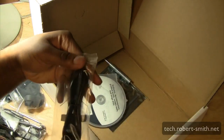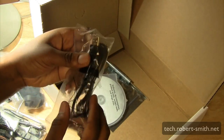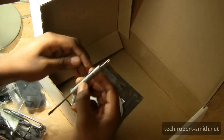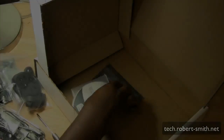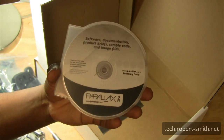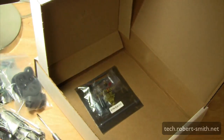Next we have the USB data cable, which you'll use to program the Basic Stamp 2 module. Here we also have some kind of pin or screwdriver that Parallax includes. And here we have the software, documentation, drivers, and different things you may need for the microprocessor and the Bobot kit.